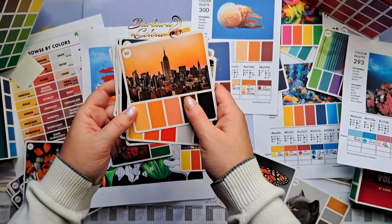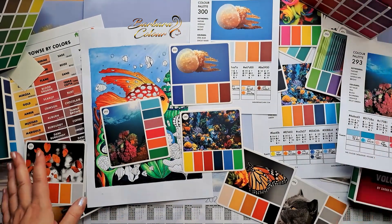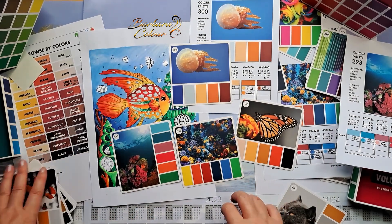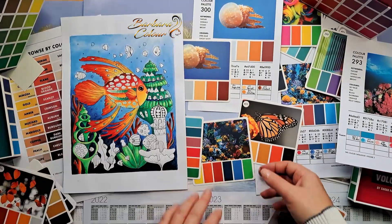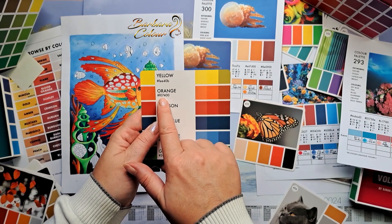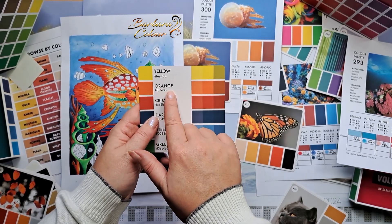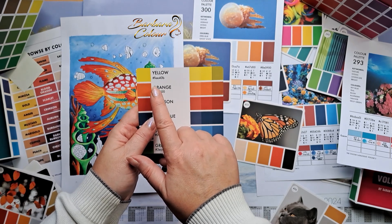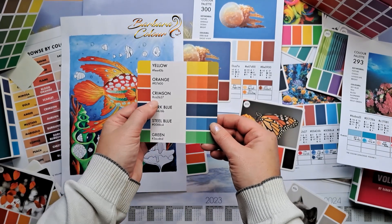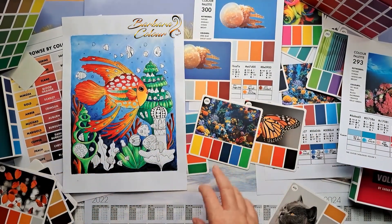These cards are meant to last over time. I think these cards are a dream for all colorists around the world. They are from Australia, so this dream comes at a cost — shipping costs have a price, and I'll tell you more about that at the end of the video. You may be wondering about the little codes with a hashtag — for example, F07400. These are hexadecimal codes for digital artists: they are color codes used on a computer, so if you type this code you will get exactly this color.